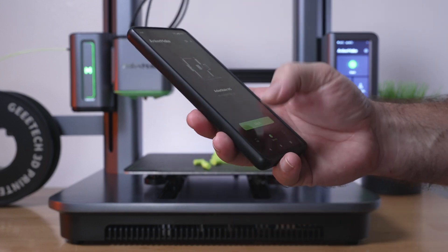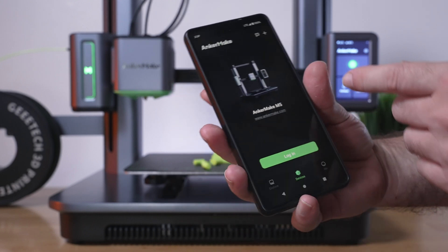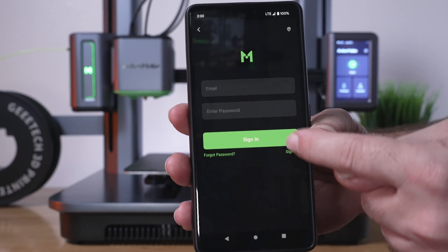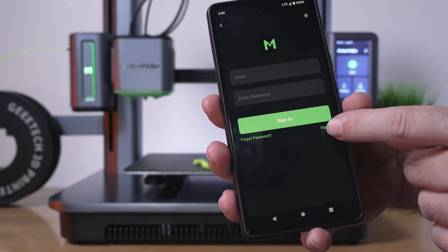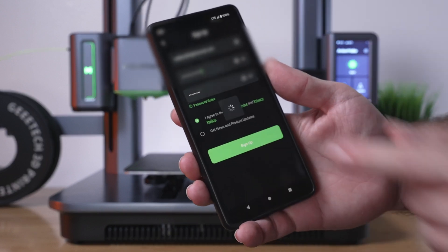Let's click log in. Apparently it looks like you do need to make an account to even use this. So let's click on this plus up here. Under the sign in button, there's a little sign up, and we've got to click that. You're going to enter all your information there, agree to the terms, and click sign up.